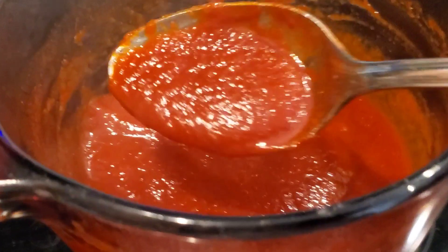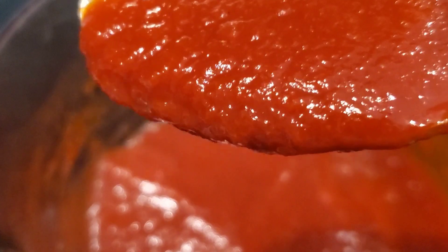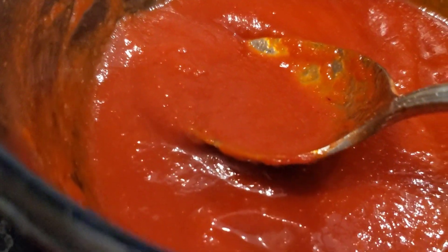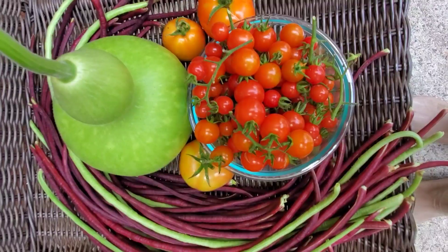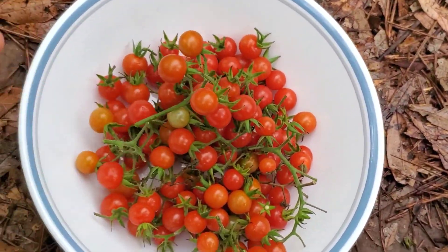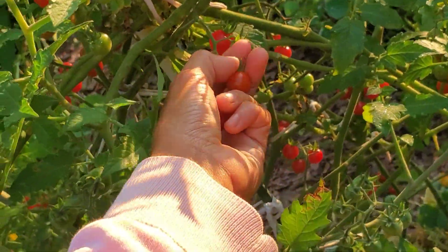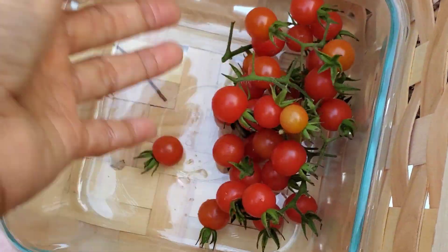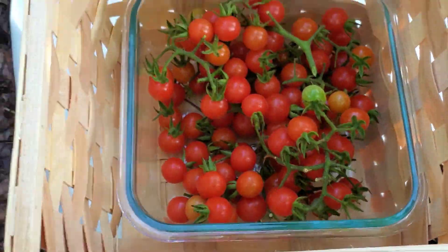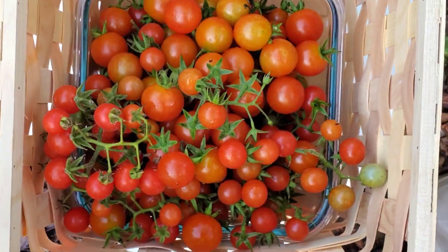This is what it looks like now — it's reduced quite a bit compared to the large amount of juice we started with. It evaporates and what's left after simmering is a beautiful red homemade ketchup right from the garden. Thank you for watching how to make ketchup from fresh tomatoes! I hope you like this video. Feel free to share it with your friends or family. If you want to watch more videos, I have a whole playlist for you — check it out, and I'll see you again in the next video!